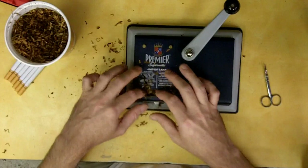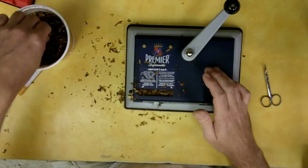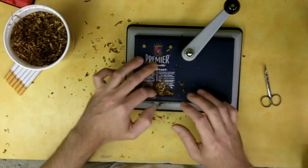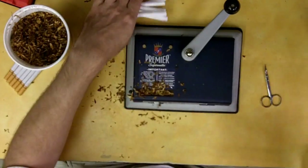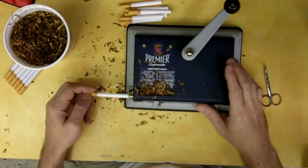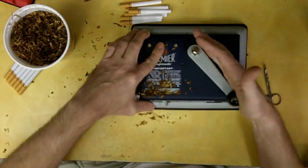Now I don't condone smoking for anybody except myself because it's my choice, but if you're going to do it there are better ways to do it than buying commercial cigarettes. Plus you get to recoup all those savings and it's pretty satisfying knowing that you're sticking it to the man.